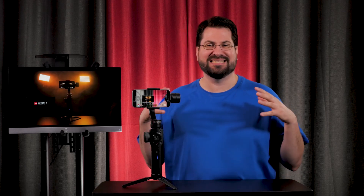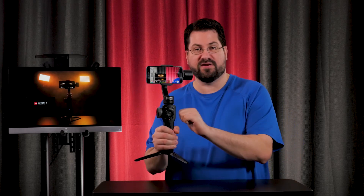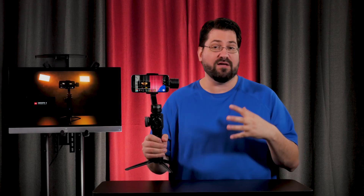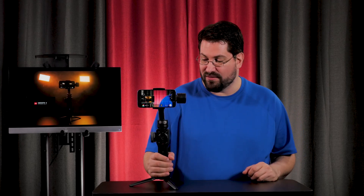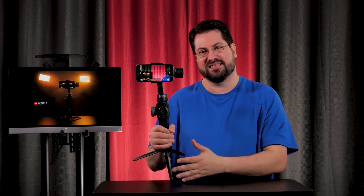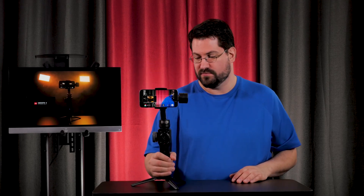First off, the handle is made of very sturdy plastic, and the top gimbal part is a lightweight metal. It has two points of adjustment up top, and it also comes with a fantastic tripod — a very sturdy plastic. And if you know anything about these gimbals, you know that this is very important to help balance your camera.